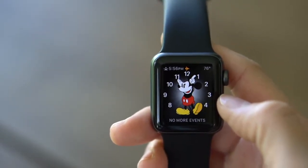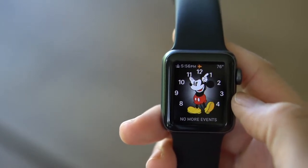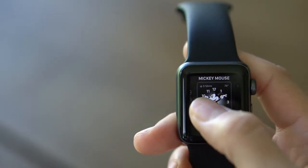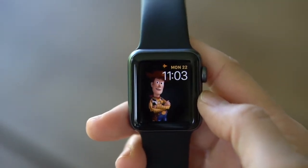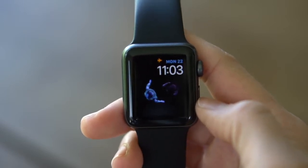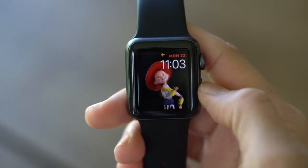Another fun face — and I'll say I actually like this one better than the Mickey face — is Toy Story. So we're going to hold down on the front screen and select Toy Story. There it is. The number of characters you can see are not just Buzz and Woody; they go through all kinds of crazy scenes. They are just so fun.